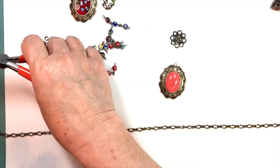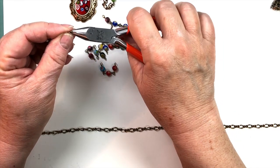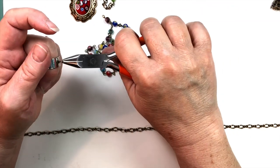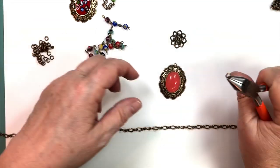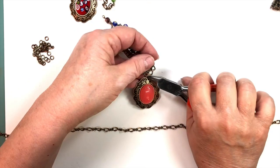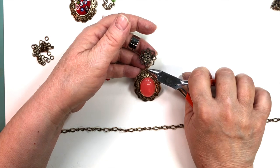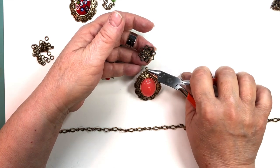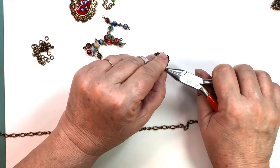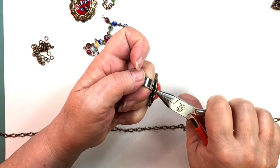The jumpy tool ring goes in my pliers — these are flat nose, chain nose, whatever you want to call them. I just take it and open it. Now I'm going to attach the pendant to the rosette centerpiece at one of the points in the middle so that it balances nicely. I have to get things in the right place so it works out.